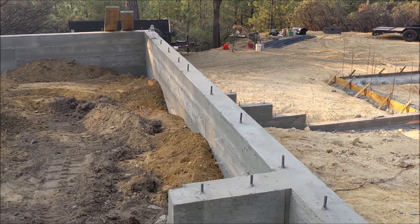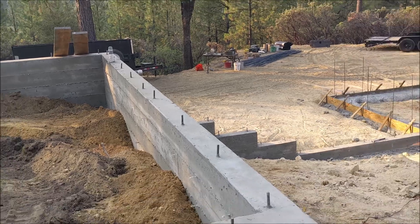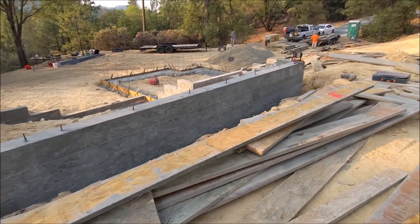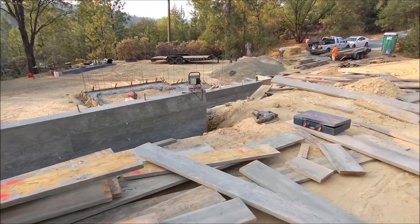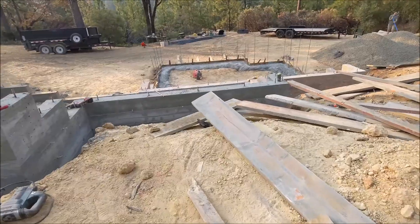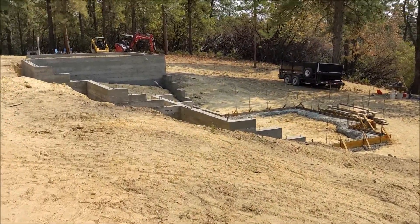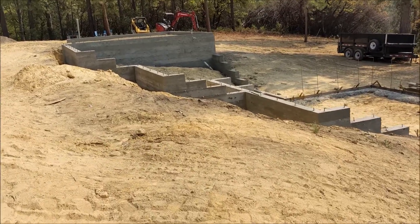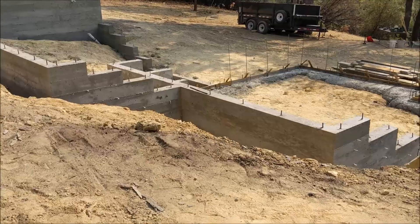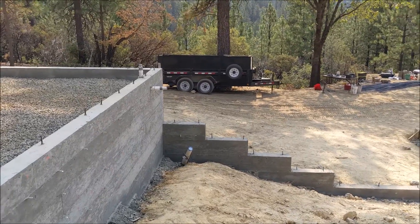Poured all the footings and stem walls, started pulling off all of the form boards. You can see how nice that concrete looks — all of the anchor bolts sticking out through the top of the walls. Part of the reason everything looks so clean is because he vibrated that concrete down and did such a good job. Same day pulling the form boards off so they don't stick. Down below in the basement you can see the steppings of the stem walls coming up. On the far left will be a front porch going into the front door, and there's going to be a slab in that basement as a next step.